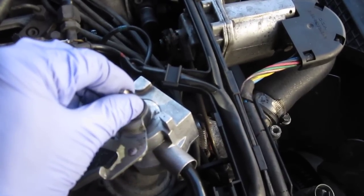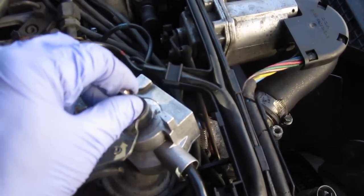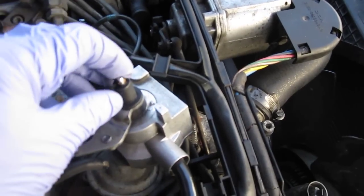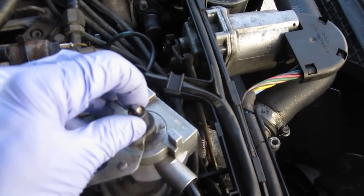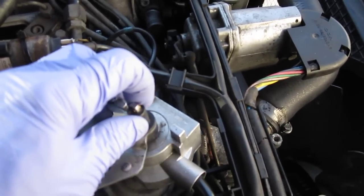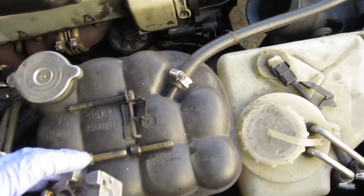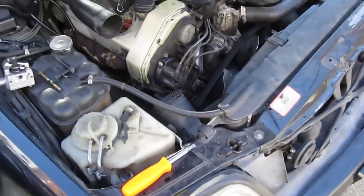I can go slow and it doesn't go into limp mode — as it would have gone to limp mode and would not activate the actuator anymore. And as you can see, it moves quite fast. You can start the car actually with this unit connected. So let me go ahead and start the car.